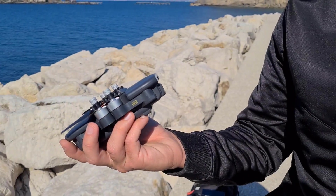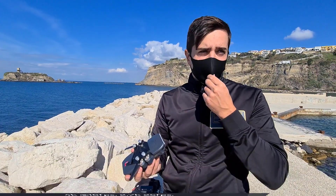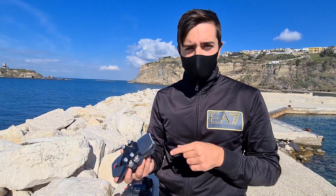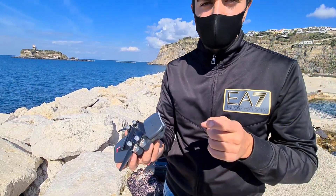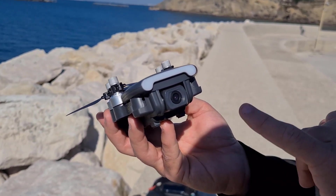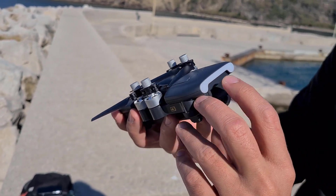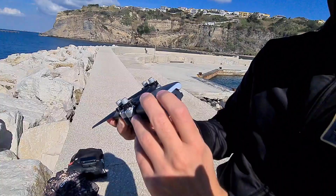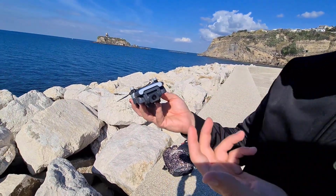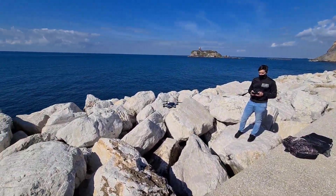Ho utilizzato il formato 2.7K a 25fps piuttosto che il 4K a 16fps, perché quest'ultimo mi sembra veramente molto lento. Un altro lato negativo della camera — dovuto al peso sotto i 250 grammi — è che non abbiamo un motore elettrico per ruotarla: dobbiamo farlo manualmente. Quindi ogni volta che vogliamo cambiare l'inquadratura dobbiamo far scendere il drone e sistemarlo a mano.